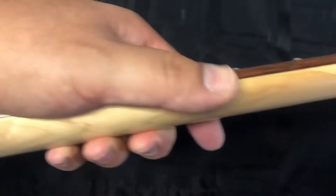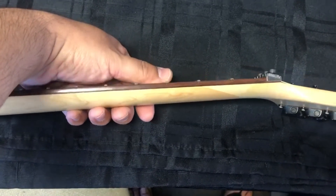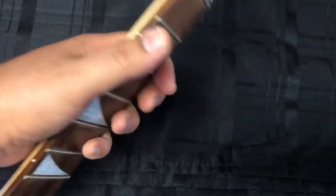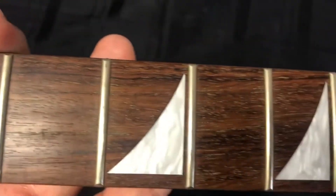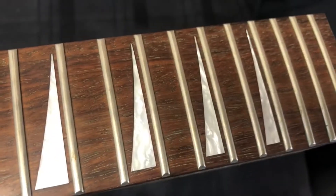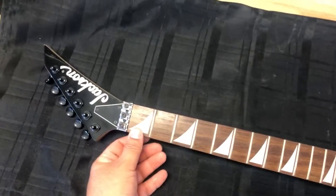The neck is pretty thin, kind of reminds me of a Fender that I had built — actually my first build had a neck similar to this, very thin. I like these necks, and obviously the shark inlays are kind of nice too. It looks actually pretty clean, I think they took their time. The body is made in Japan but this is definitely a made-in-China neck, but it's a Jackson neck and it's a perfect fit with the guitar.